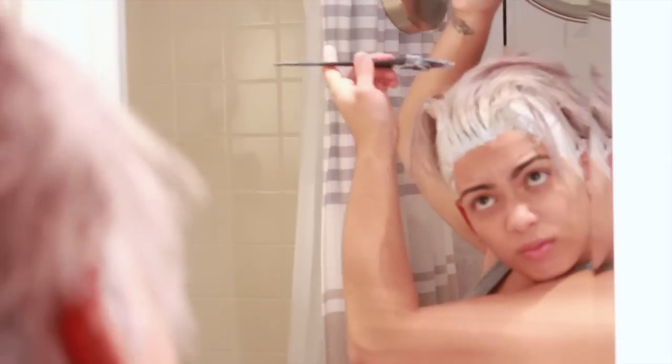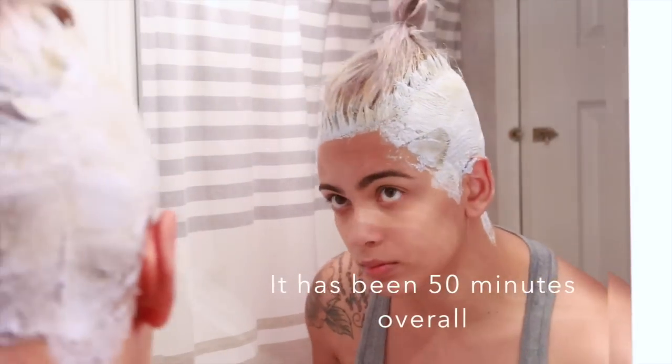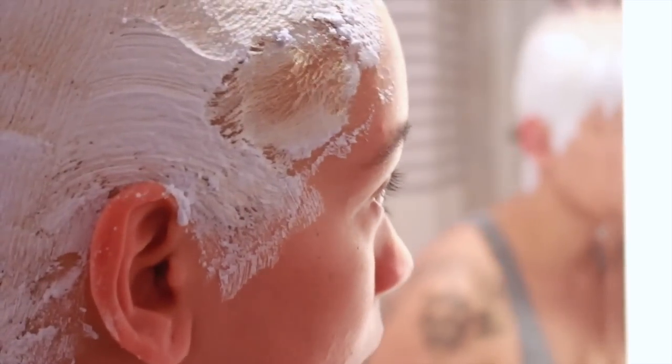I usually have to go in for two applications. What I do now is go in at half the time, go through all sections again, and reapply a little bit more bleach. This is me making sure I haven't missed any spots and reapplying it evenly.